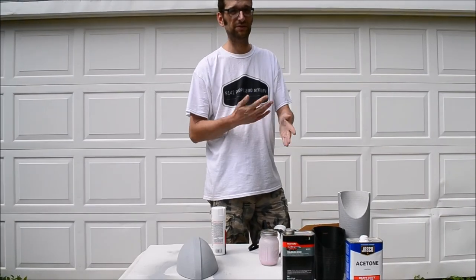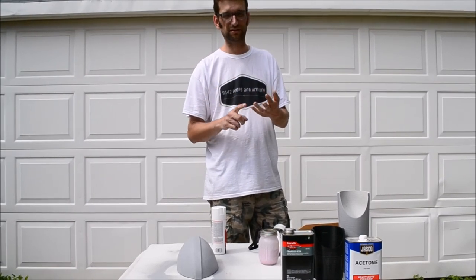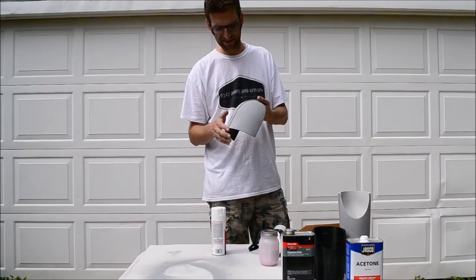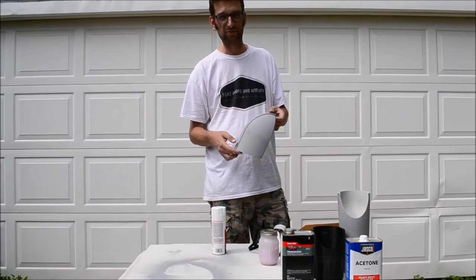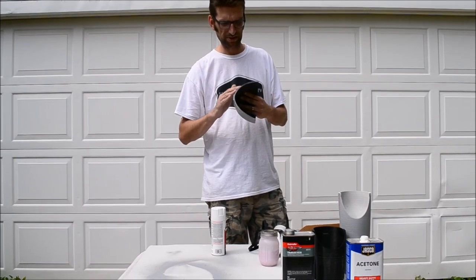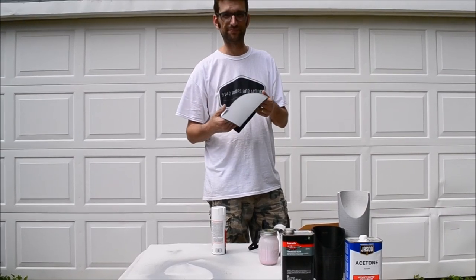So if you don't want to spend all your time sanding, priming, and filling over and over again with your PLA printed parts, that is a fantastic way to do it. Hopefully that helped you. I look forward to more helpful videos that are fun for you and help with the process. That's it - see you next time. Thanks.